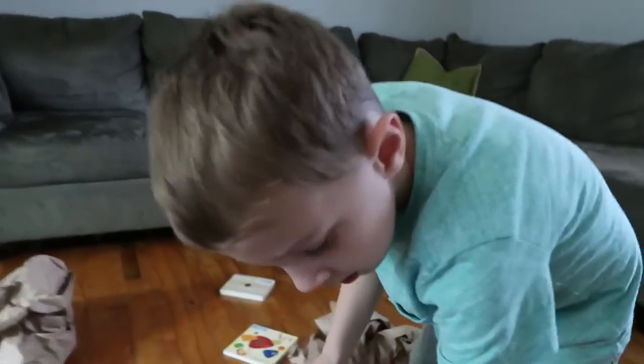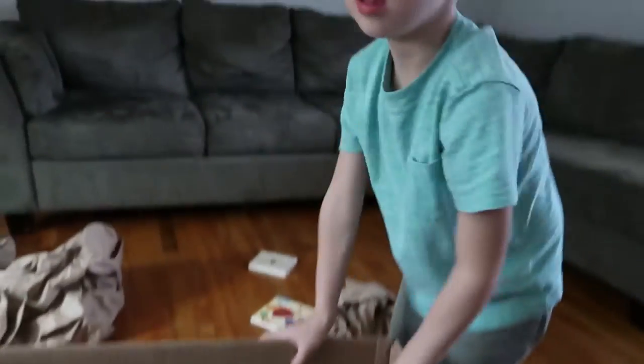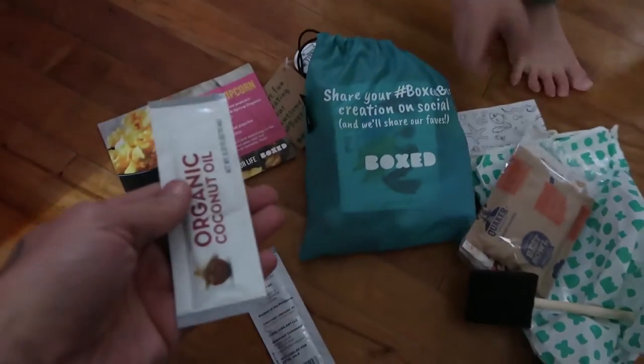These are the kind of projects that kids love, right Everett? Yeah! I think we're going to leave that in there right now, because we need to read and figure out what exactly it is that we're doing.